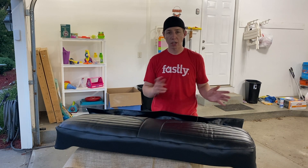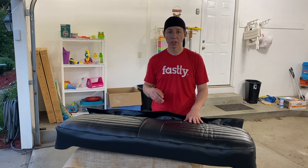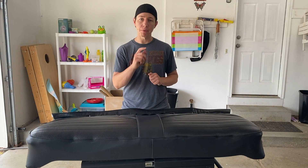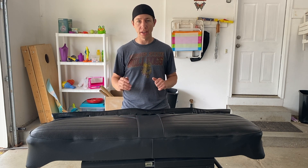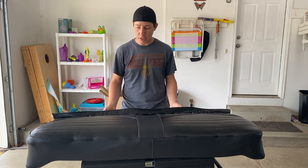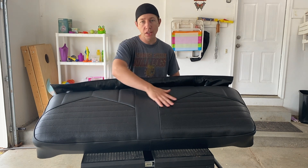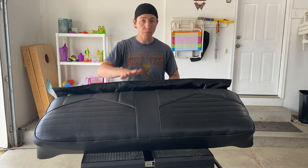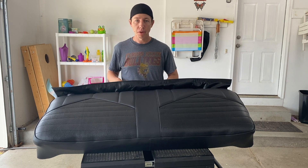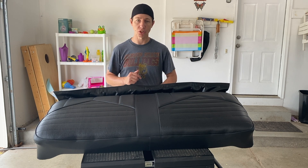Next we're going to work on the other one, but it's getting really late so we'll do this in the morning. Well, it's the next day now. I threw the seat out in the sun this morning when it was nice and hot and let the sun beat down on it a little bit — and check this out, this thing's looking great. There are no lines, no nothing — nice smooth finish, good conformity. I'm really happy with how this turned out. Now we can do the same to the back rear seat, so let's go ahead and get that out and start working on it.